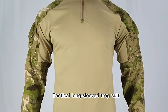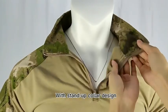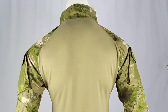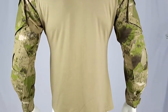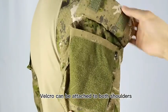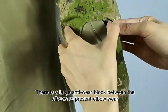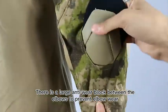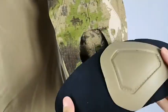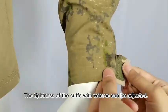Tactical long-sleeved frog suit with stand-up collar design. Velcro can be attached to both shoulders. There is a large anti-wear block between the elbows to prevent elbow wear. The tightness of the cuffs with Velcro can be adjusted.